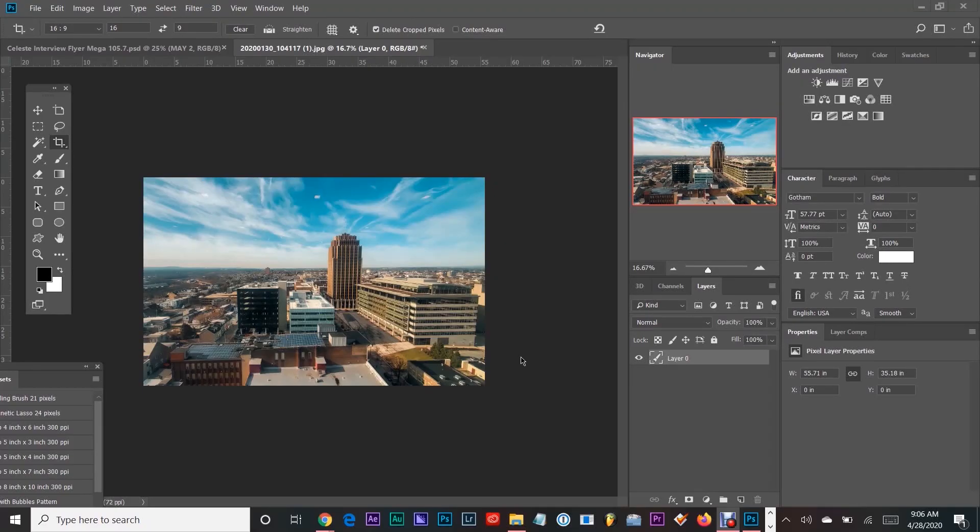Now we have Photoshop opened. I actually cropped this photo for this example, but let's say we want this photo to be a 16 by 9, which is the usual dimension for a wide Instagram photo. Since I cropped it for this example, we're going to have to turn it into a 16 by 9. The first thing you want to do is click the Crop icon, then switch it to 16 by 9.